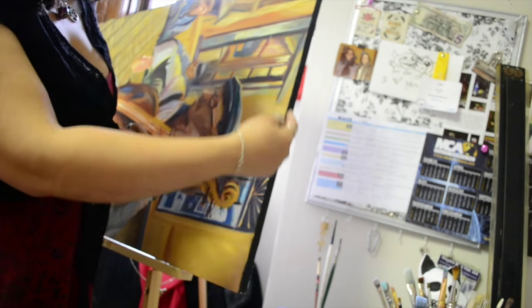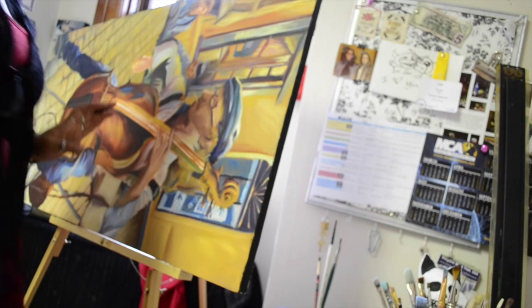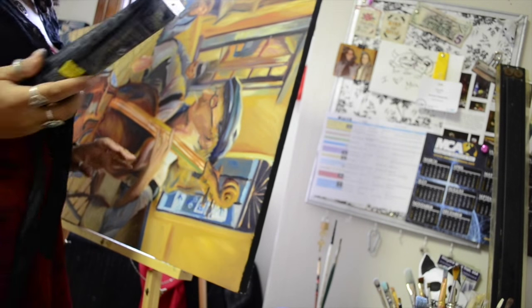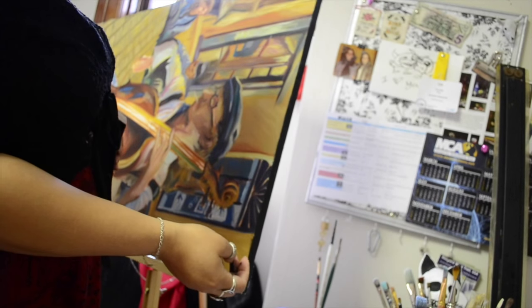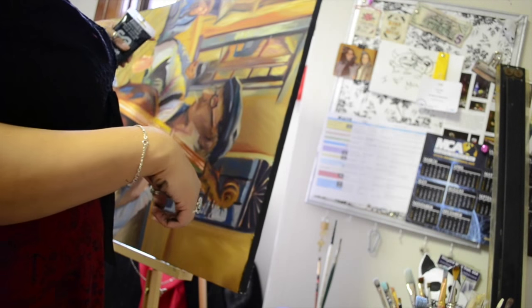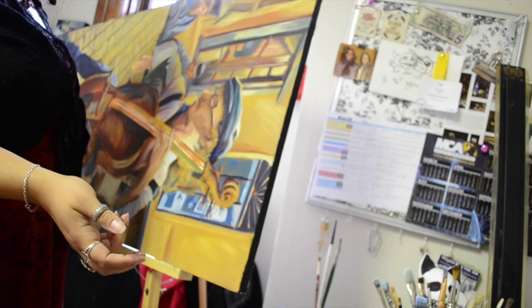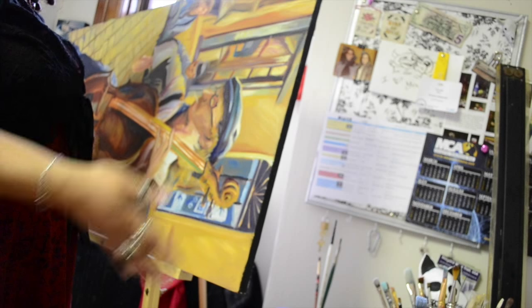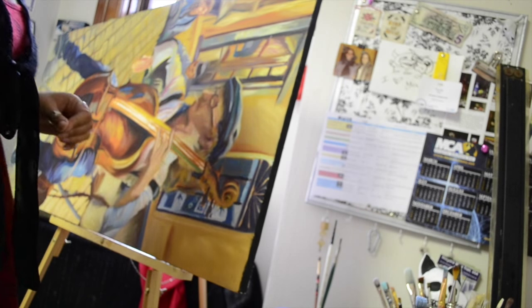So basically what I just did was I finished the edges with just a regular black acrylic paint — cheap and basic — but this makes the edges of the painting look a little bit more professional until it's framed.